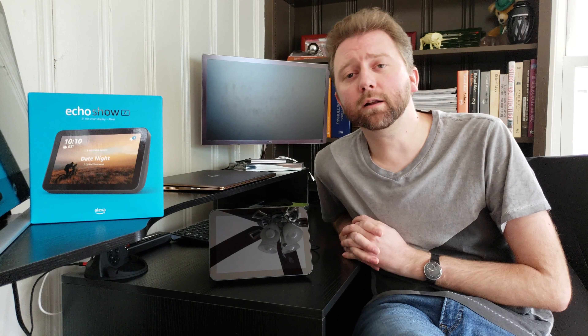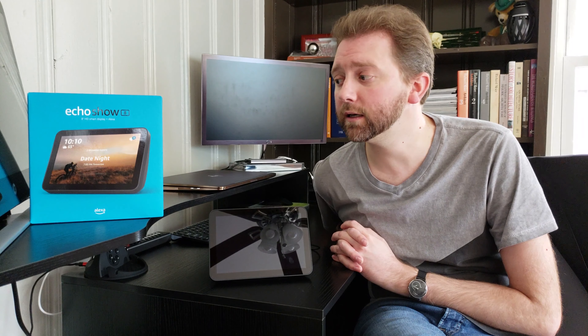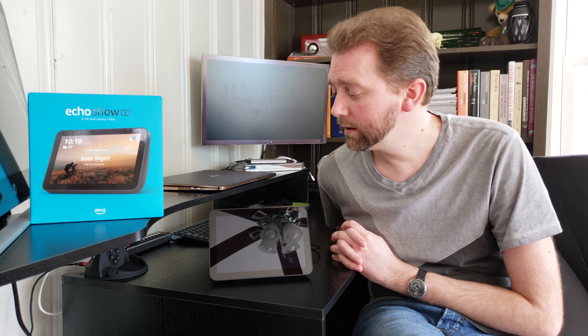Hey guys, it's Kevin here and welcome. If you are new to my channel, I review all kinds of products. Today's product is an Amazon product — the Echo Show 8. This is their new and improved Echo Show device. They have an 8 and a 5, which I have both of those. It's a huge improvement compared to the original Echo Show. Personally, I was never a fan of the original — it wasn't very attractive. So they've made it a lot cleaner looking, and it's now a device that I think is worthy of placing in a household.